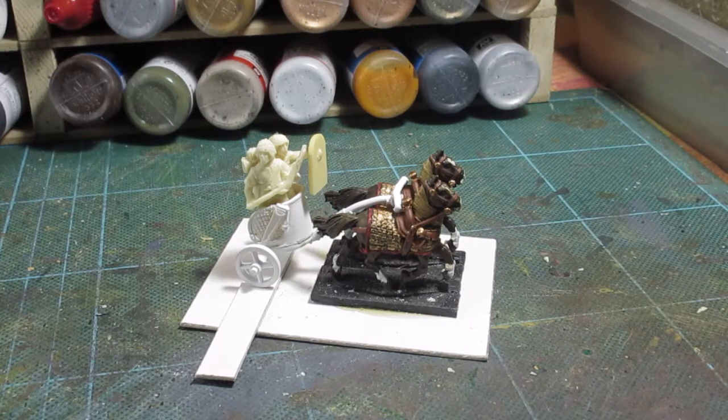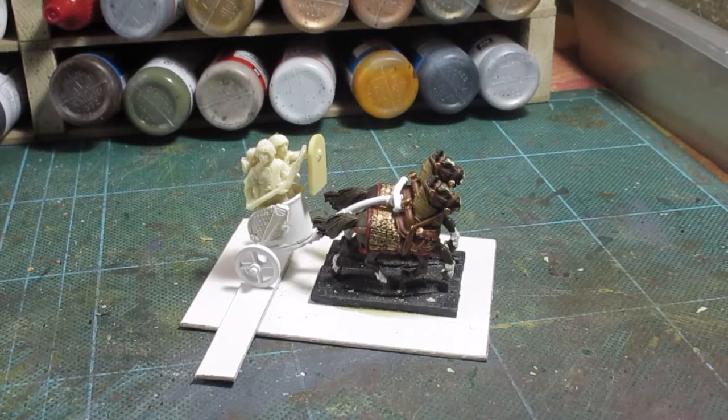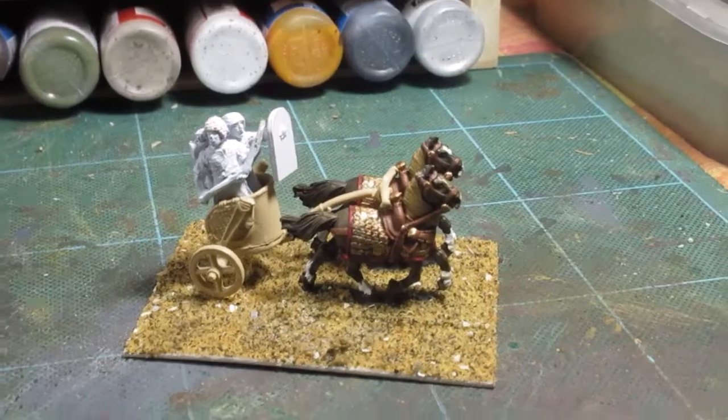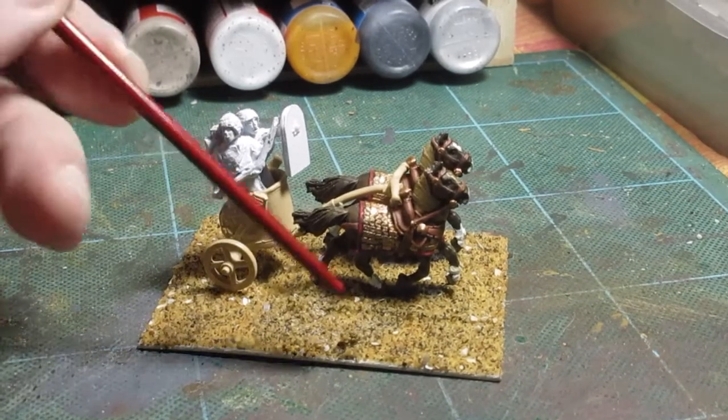I'm just going to sort out a cab and paint up the figures and see how we get along. I'm thinking I'm going to do white, obviously, so it's going to be a light grey undercoat - I've got a ghost grey - so that's what I'm going to do. I'll make a start and then come back to you.